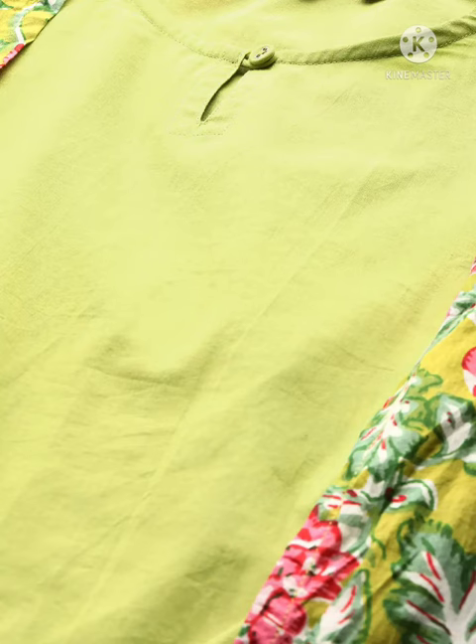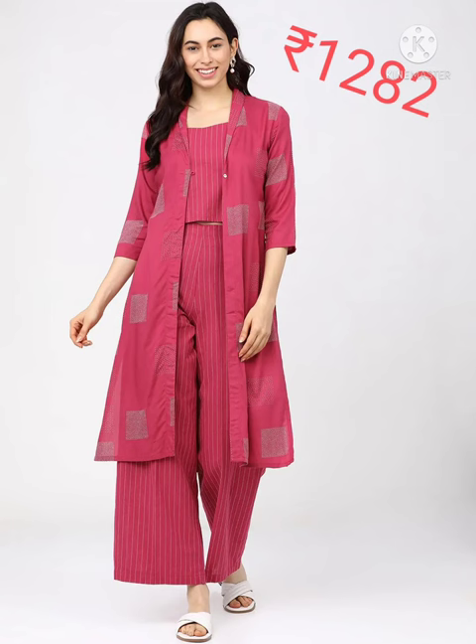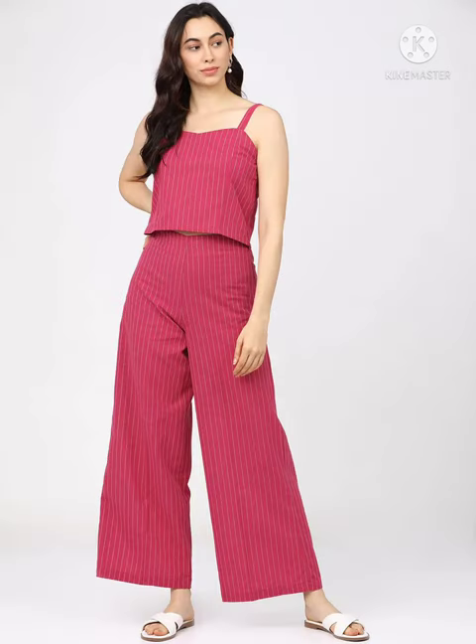It's a machine wash. Next is a Vishuk brand striped layered style square neck top and jacket, viscose rayon, and it's a machine wash.